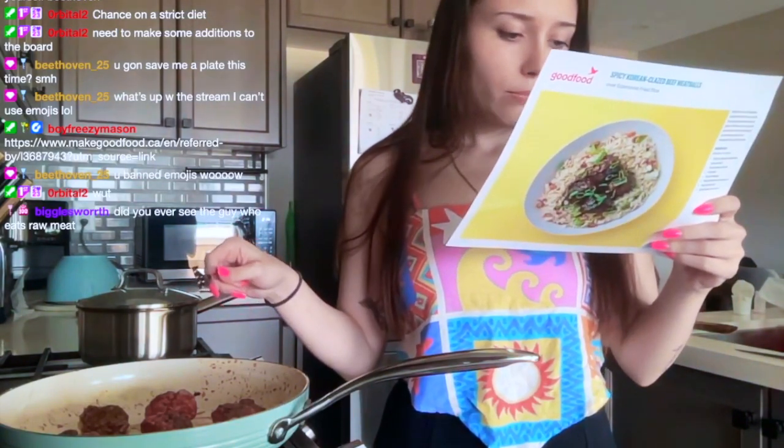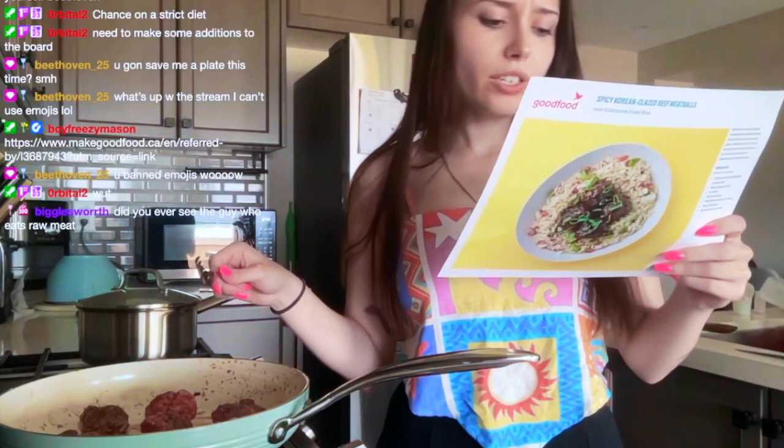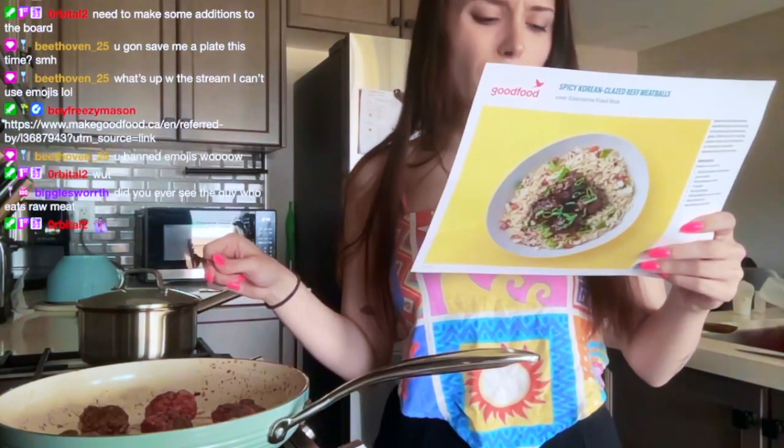It says cook the meatballs partially covered. Well, these are not partially covered — do I am I supposed to care that they're not?